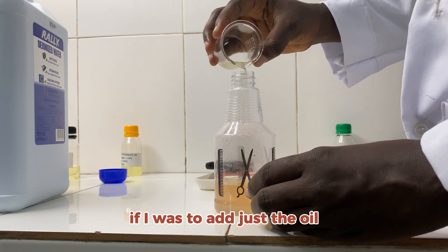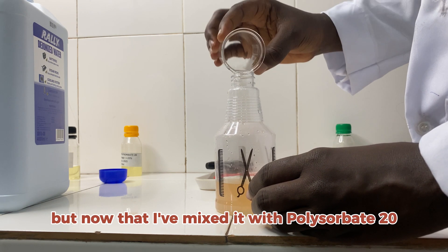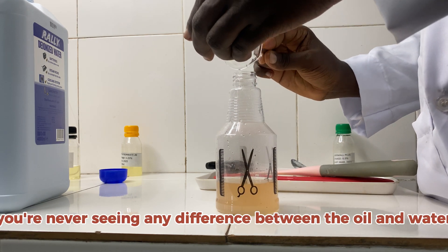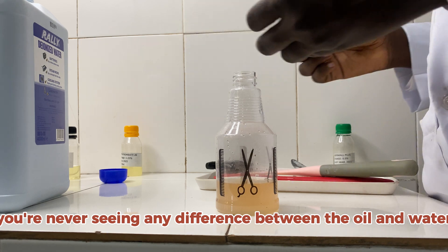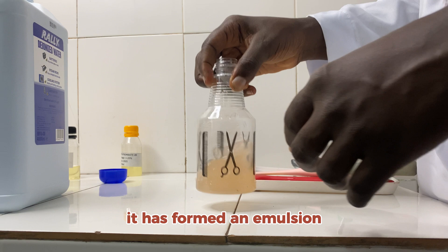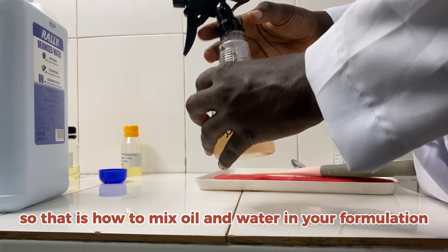If I were to add just the oil alone directly into the formulation, it would not mix together. But now that I have mixed it with polysorbate 20 before adding it to the formulation, you can see there's no visible difference between the oil and the water — it has formed an emulsion. That is how to mix oil and water in your formulation.